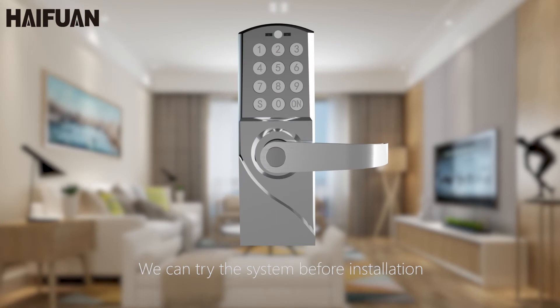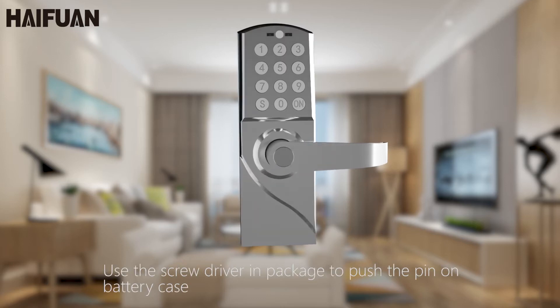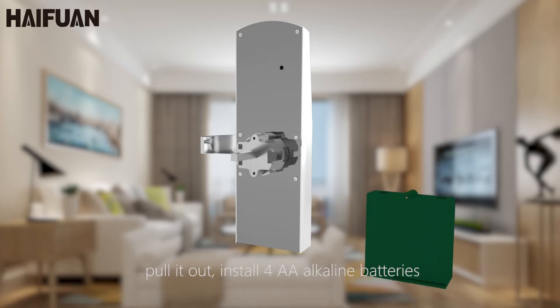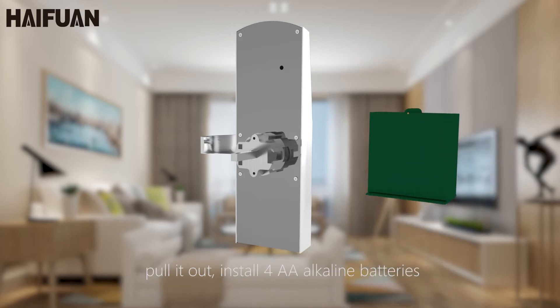We can try the system before installation. The default master code of this lock is 666888. Use the screwdriver in the package to push the pin on the battery case, pull it out, and install 4 AA alkaline batteries.